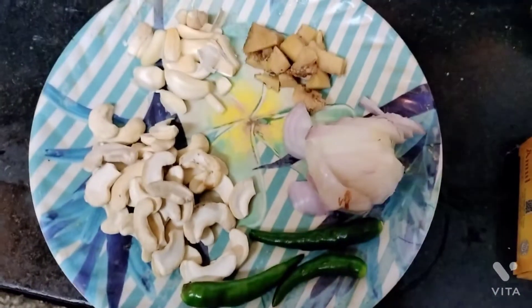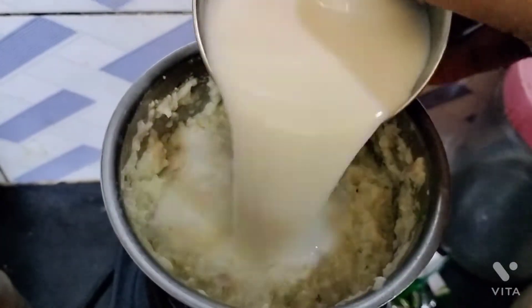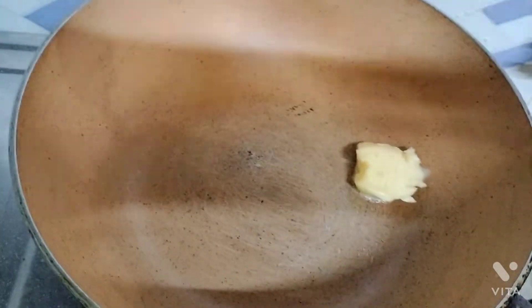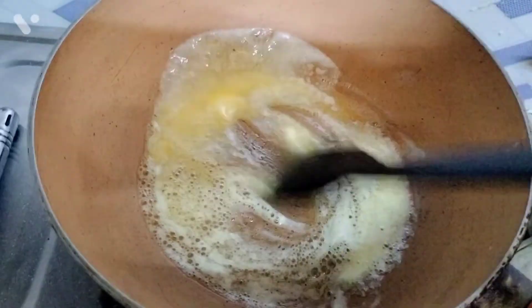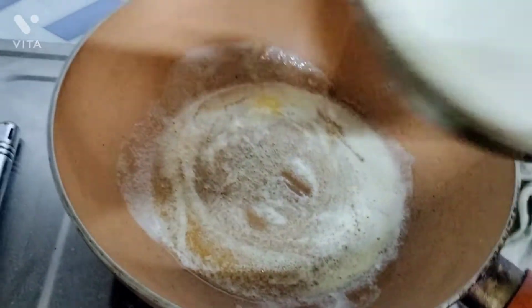We will bake the gravy. I will paste it in half a cup, then put it in half a cup and stir it in half a cup.